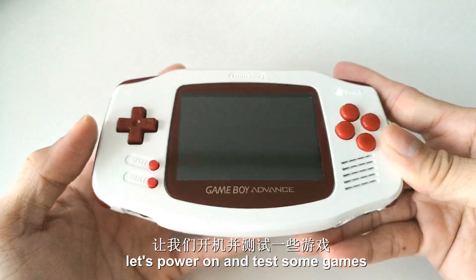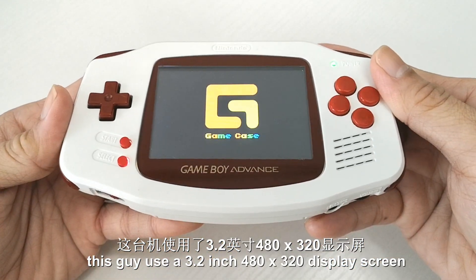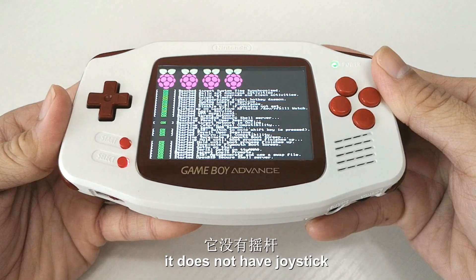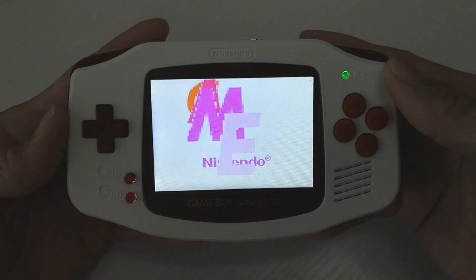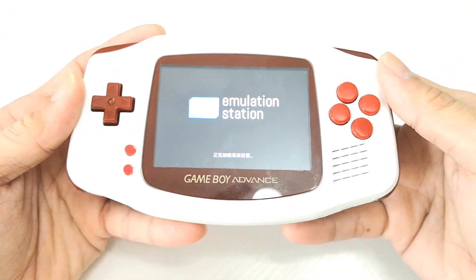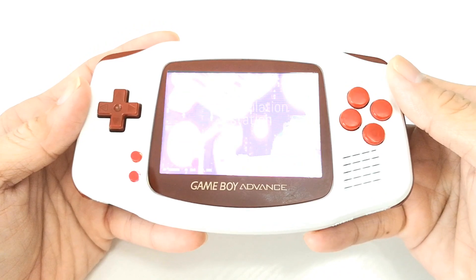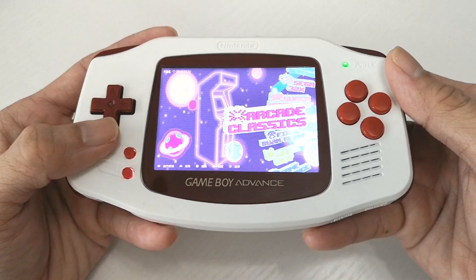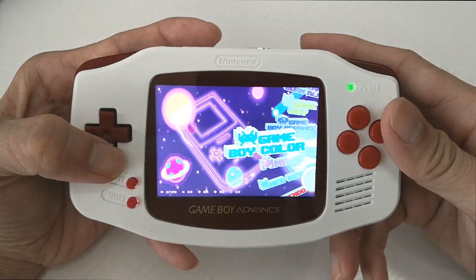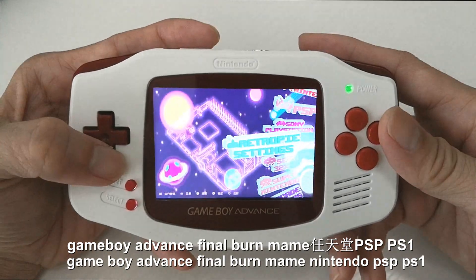Let's power on and test some games. This device uses a 3.2-inch 480x320 display screen and it does not have a joystick. It does come with different emulators: Game Boy Advance, Final Burn, MAME, Nintendo, PSP, and PS1.